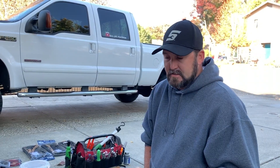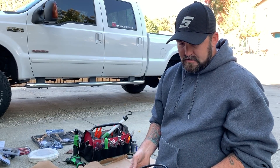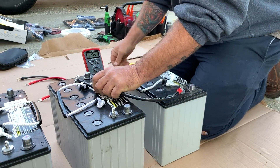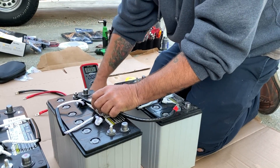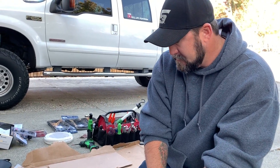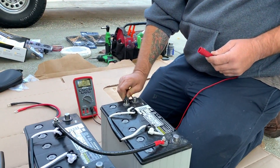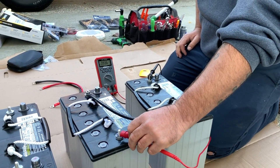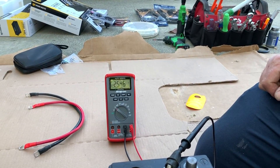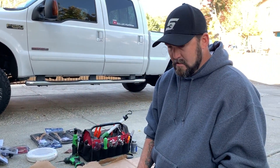Now we're going to do a 24 volt system. This is where people get a little scared — you do hook it up from the positive of one battery to the negative of the other battery. The only time you'll get a short is if you go positive to negative on the same battery with the same wire. You hook the negative lead of your trolling motor to the negative post of one battery and the positive lead to the positive post of the other battery, and there you have 24 volts — you've doubled 12 to 24 by going positive to negative.